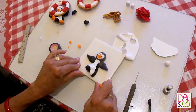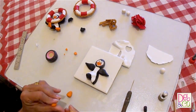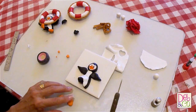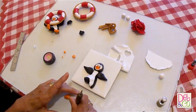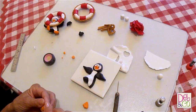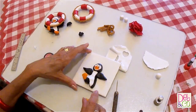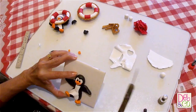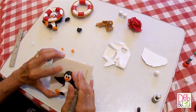Now we will do his feet. I have two balls of mandarin and I roll these out into a triangle shape. I push up to make his feet shape, then shape them a little more. I put one foot going up for his dancing foot and another one there.